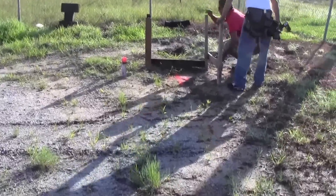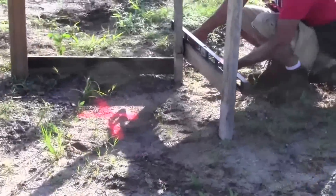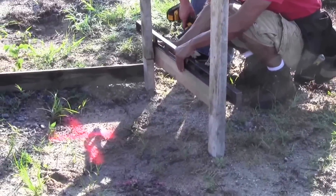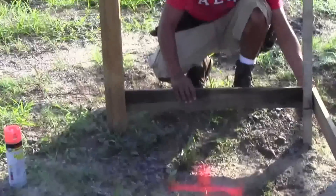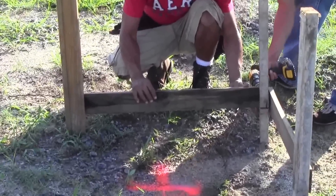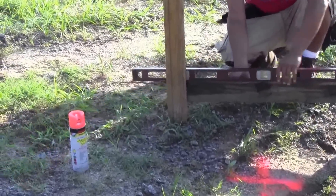Now place the top of the batter board on the pencil mark and place one screw in that side. Using a long level, place a screw in the other side once the batter board is level. Line the second batter board up right beside the first one, place one screw in that side, use the level, and place a screw in the board once leveled. First batter board set is complete.